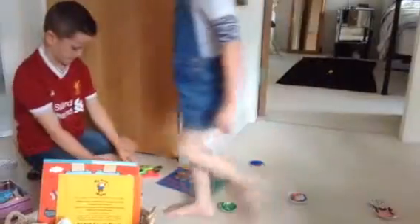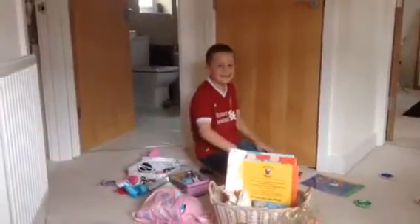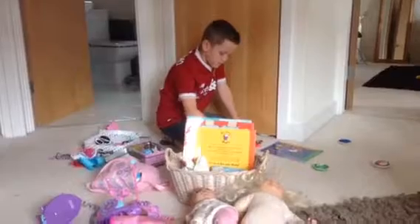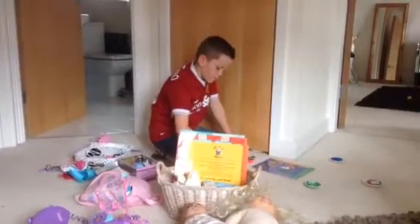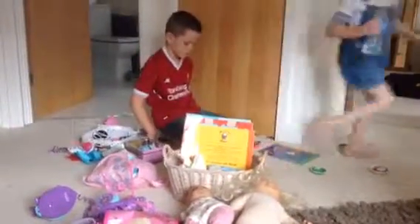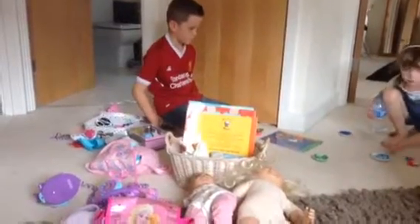So what we are going to do is I am going to get the thingy. Just wait there mum. Put it on the rug please.